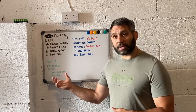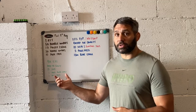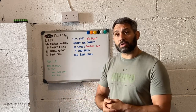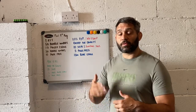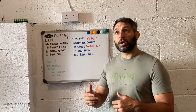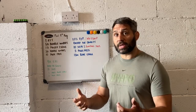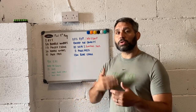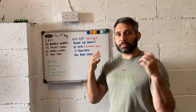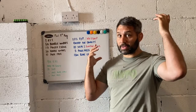Then we've got push press. The likelihood is that these children are going to be using light dumbbells. The reason we're using dumbbells rather than a bar is because we want to teach them the movement pattern — they've reached a stage where we can reward them with some load because their movement is good, but we still don't want to worry about bar path just yet. So we keep them on light dumbbells, just going straight up, holding up the sky.